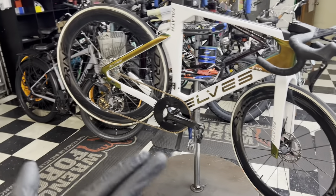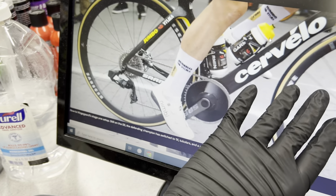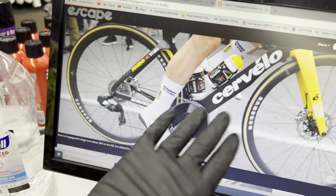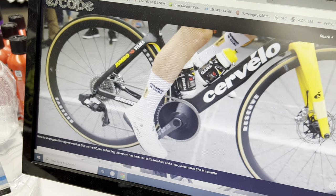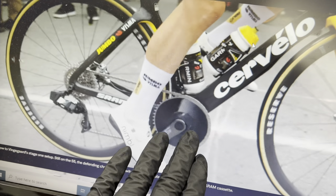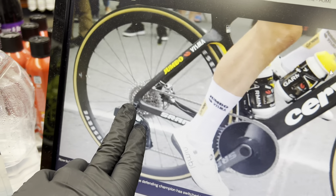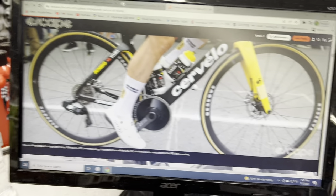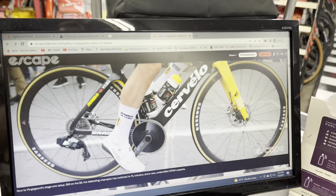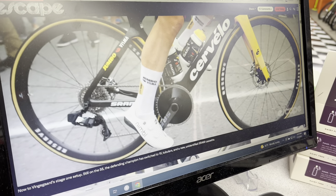Right here in the background is the reigning Tour de France champion Jonas Vingegaard's Cervélo S5. He's rocking — now that Team Jumbo-Visma is sponsored by SRAM — a one-by chainring in the front with a 10-36 cassette in the back and a 50-tooth in the front. They're using this for a climbing stage. We've also seen Wout van Aert running a one-by setup as well; that seems to be their group set of choice when running up-and-down hill terrain.